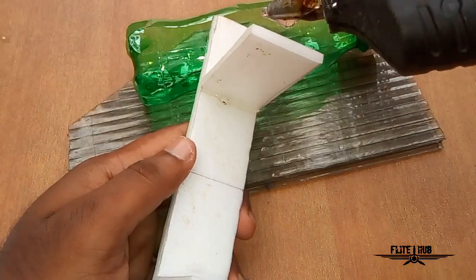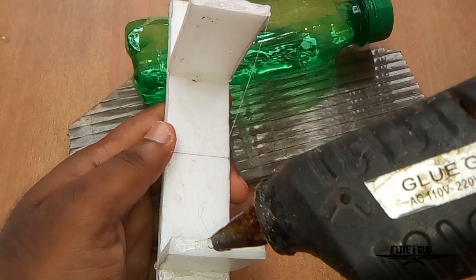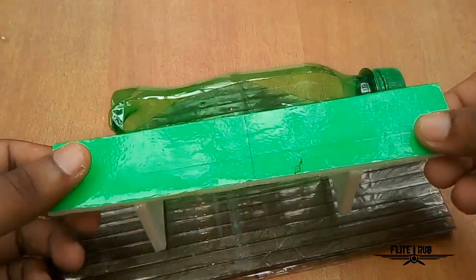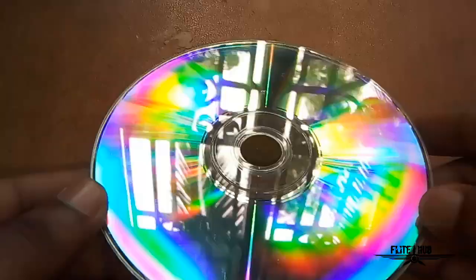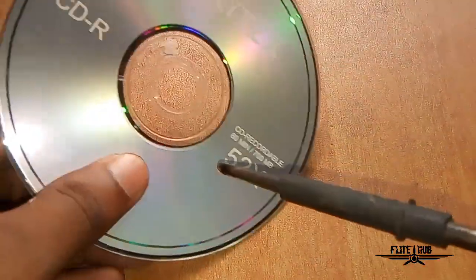I will be able to use it on the stand. I will apply the glue as well. I am going to add a plastic board. I am going to place the CD. You can use it on the case.